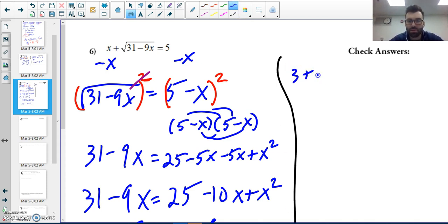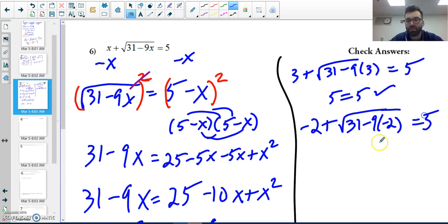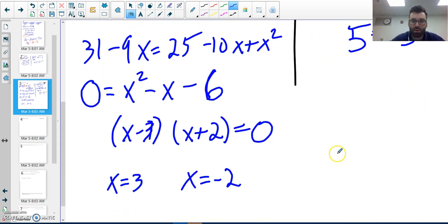Not done yet — I need to check for extraneous solutions. Checking x equals three: three plus the square root of thirty-one minus nine times three — nine times three is twenty-seven, thirty-one minus twenty-seven is four, square root of four is two — so three plus two equals five. That checks out. Checking x equals negative two: negative two plus the square root of thirty-one minus nine times negative two — that's eighteen plus thirty-one equals forty-nine, square root is seven — so negative two plus seven equals five. That checks out too.